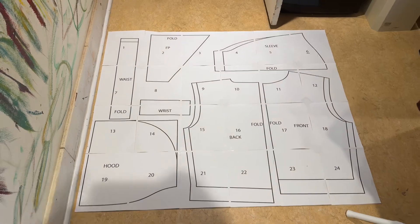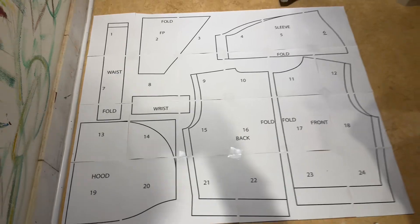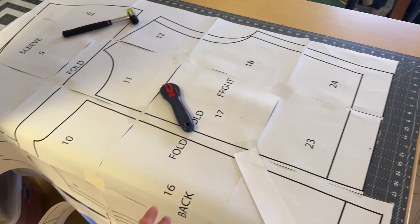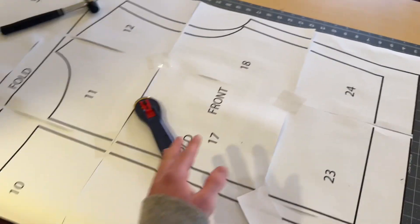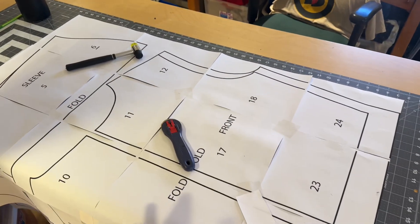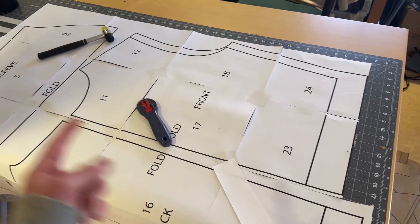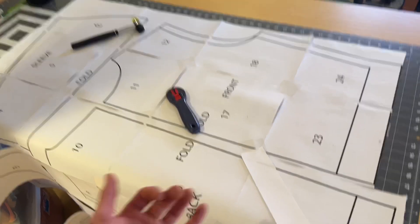I'm going to be cutting out the pattern to the edge of the black line — doing the bigger size today. If you want to cut out the smaller size, just cut along the inner line on the front, back, sleeve, and waist. I would recommend cutting out the larger size first, and then if you want to trace that on other paper you can have the larger size. If you just want the smaller size, then you have both sizes.